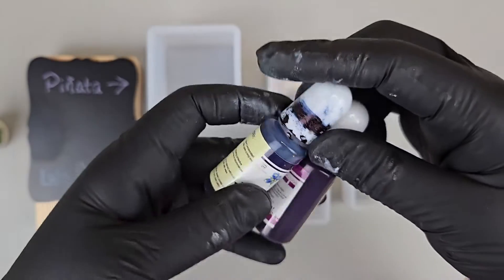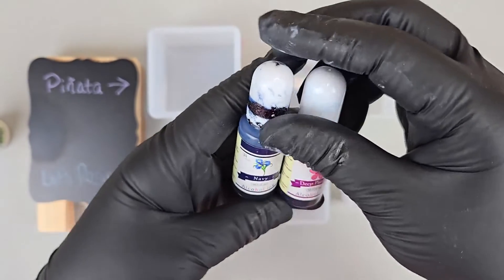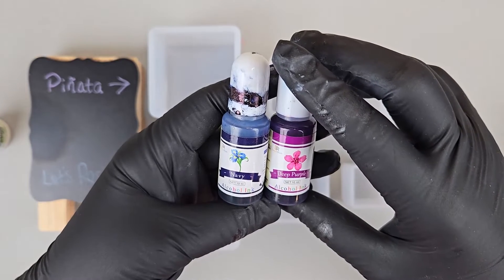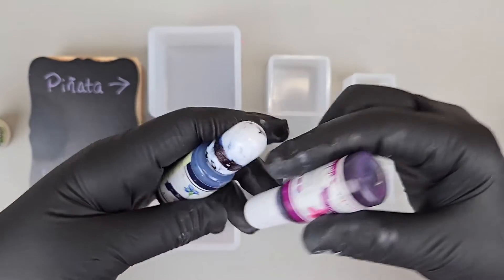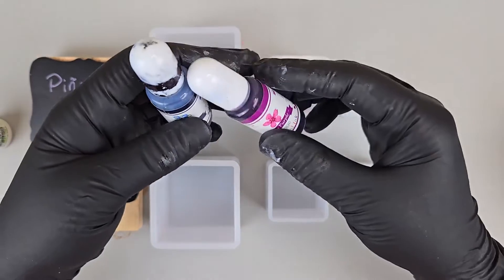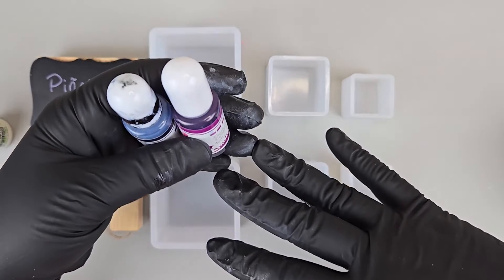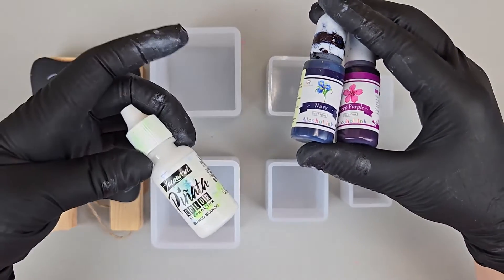Alcohol inks, besides being messy like all of my art projects, can be mixed in with resin and they will be translucent. Or you can drip them on top of resin or underneath resin. If you drip them on top of resin they will float there and stay where you put them. The only way to get them to sink is to use a sinking white.